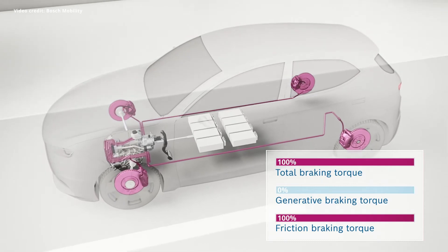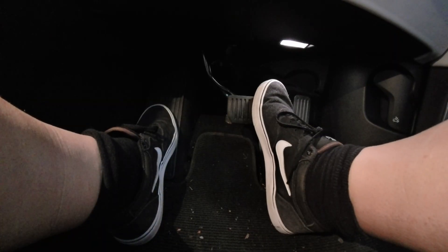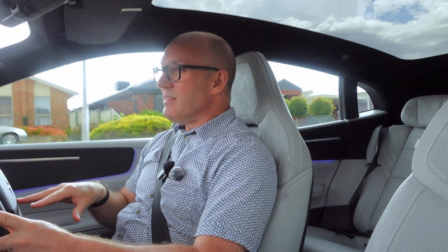And it means driving becomes really very easy, and your foot need not do a dance around amongst the pedals. And it actually is safer than doing accelerator and brake.